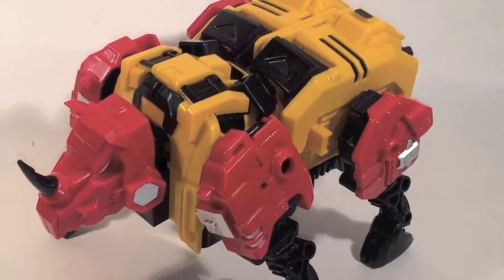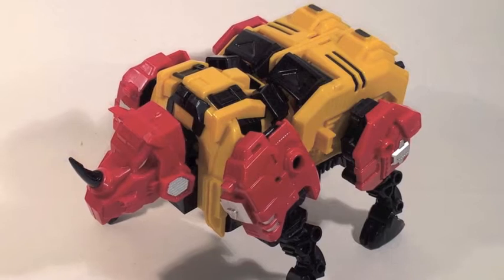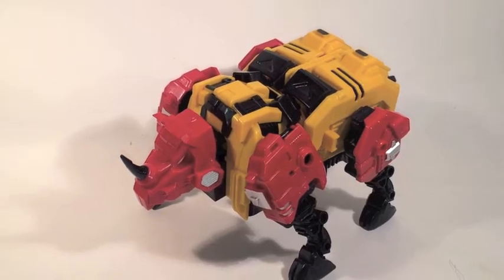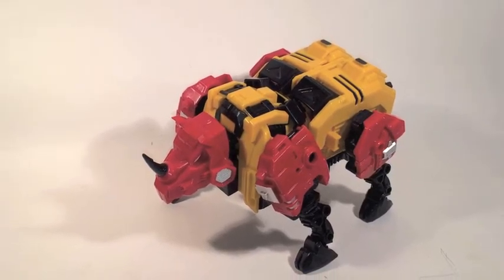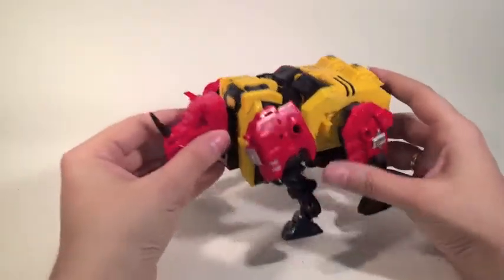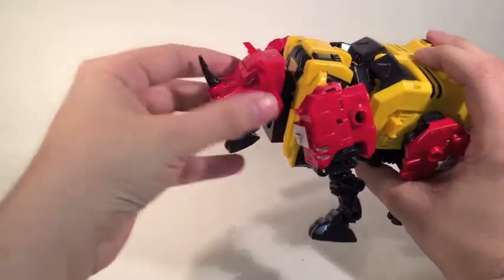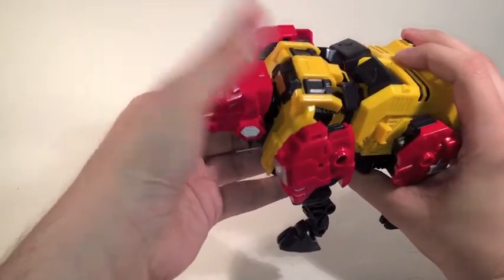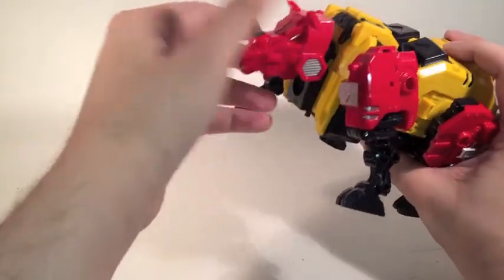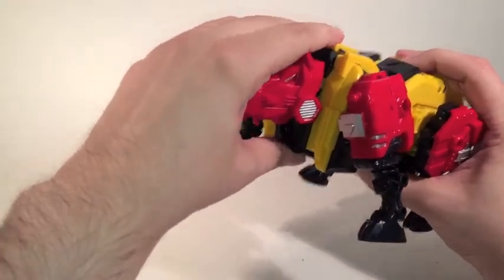Somebody on the TF fan page pointed out that if you just flip over the torso and realign everything, you get a much better looking rhino. Personally, I think that having the two torso modes means I can take Fortis and Bovis and make them look a little bit different in animal mode. In beast mode, Fortis is probably one of my favourite of the Veticons. He's got some real bulk to him and the articulation really fits the animal. Whilst there's not a lot at the waist, maybe a little bit of turn if you really want a dynamic pose. The head is on a single hinge with a little bit of turn, which is blocked completely by the connector port, but he can still drop his head to charge.